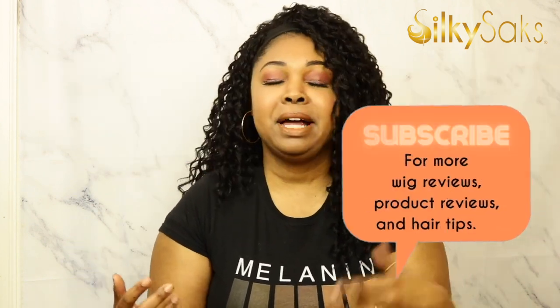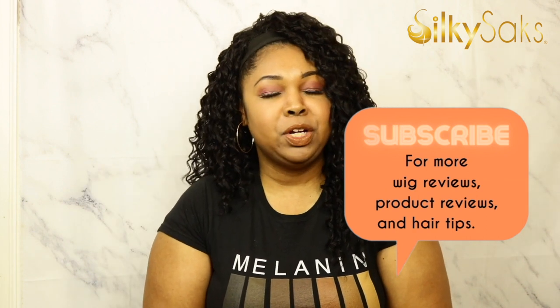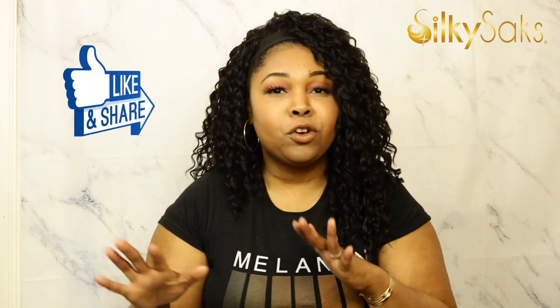Before we get into that, there's a few things I'm going to ask you to do. If this is your first time coming to Silky Sacks, welcome and thank you so much. Here we do wig reviews, hair reviews, hair tutorials, we give you hair tips and it's all free every Monday and Friday. So if you like that kind of thing, go ahead and hit that subscribe button and then hit the bell to be notified whenever we drop a video. And if you're watching over on Facebook, I love you over on the FB too. Go ahead and give this video a like and a share on both platforms and then let's have a conversation down below.